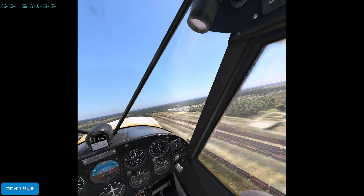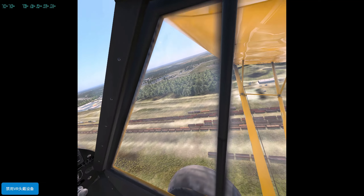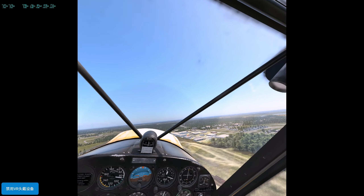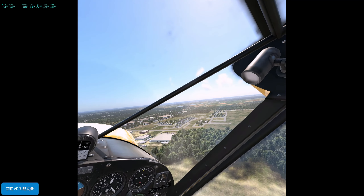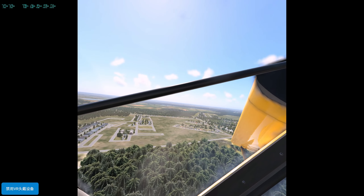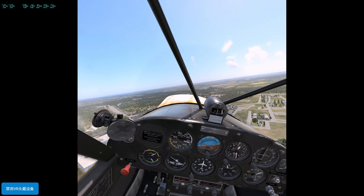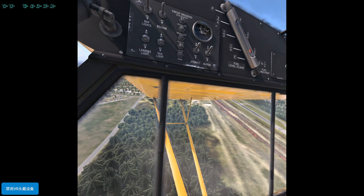I found I forgot to tap the brakes, and the spinning wheels stop. The Super Cub is the X-Plane 12 vanilla aircraft. You cannot see too much difference until you see the clouds — now we can confirm this as X-Plane 12.